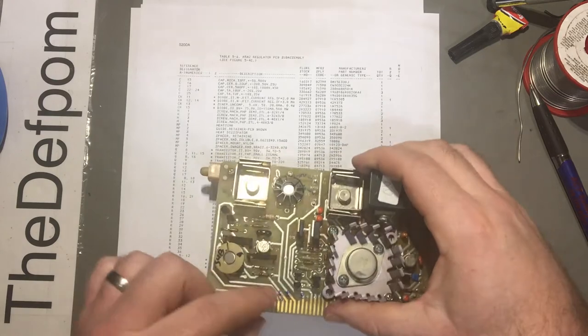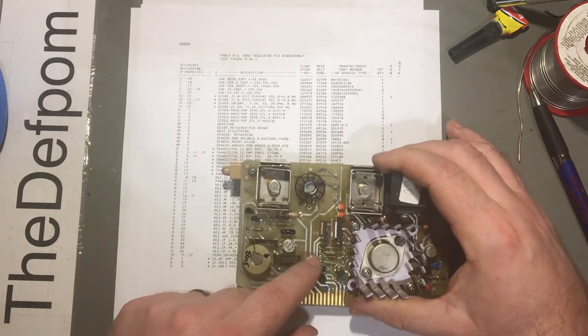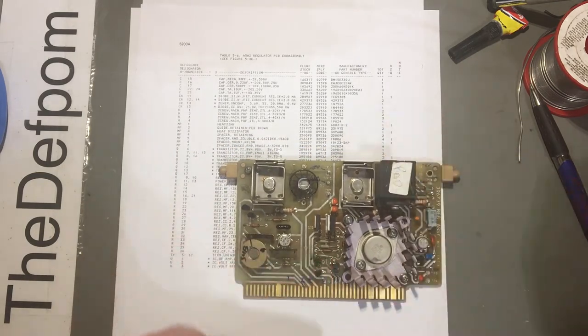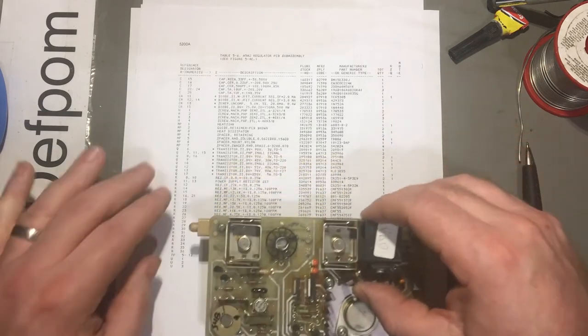I'm still working on this board. The transistors - this one here is blown. I've already unsoldered it, I'll just pop it back in place so you can see. That's a 2N3906 and that one there is a 2N3904. So that's a 396, that's a 3904, so a PNP and NPN.